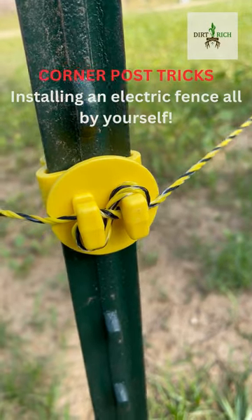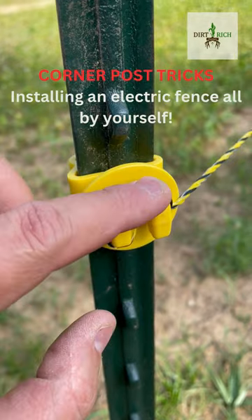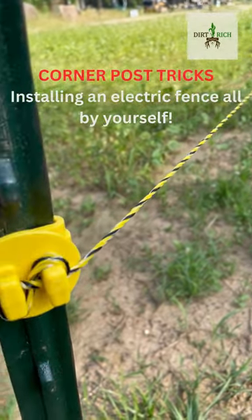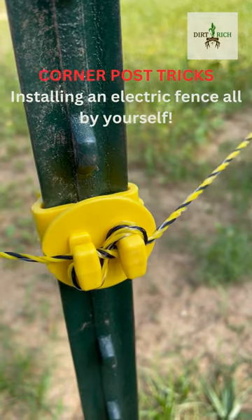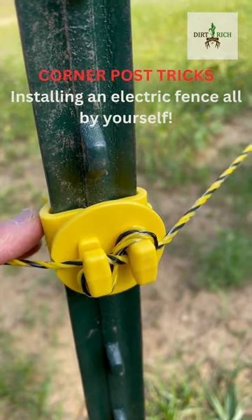All right, so two useful tricks I found when you're setting up your corner post. If you run a figure eight in here, pull tension from back on the side that you're pulling the string of the wire from. Run a figure eight on there — that'll hold it tight so that if you're doing this by yourself, you can go to the next post and you don't go backwards on your tension from the previous post.